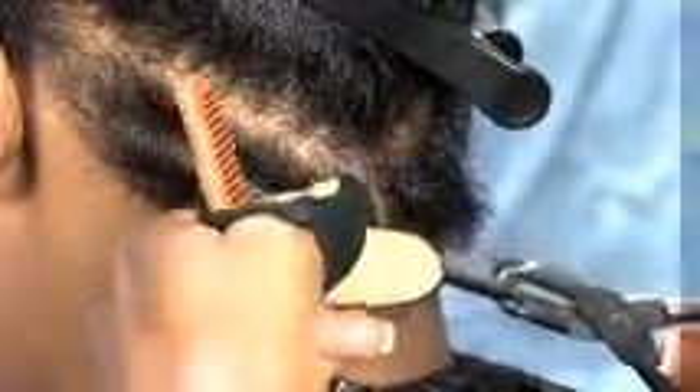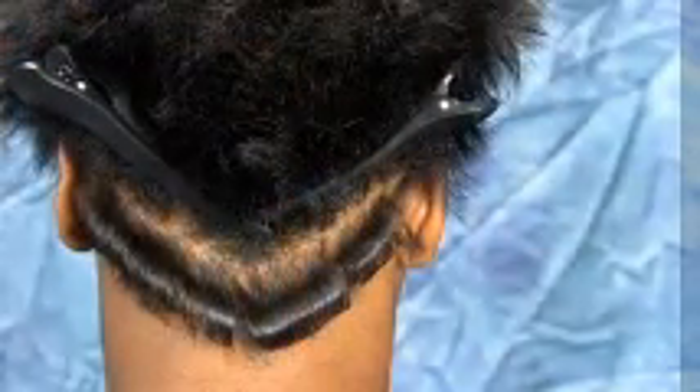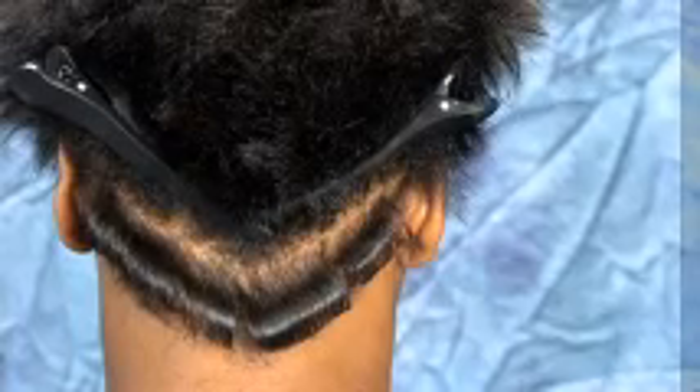I am going to section the hair and smooth and seal the cuticle. With the C-iron, I can get closer to the scalp and curl the hair to create a deep curl on short hair.